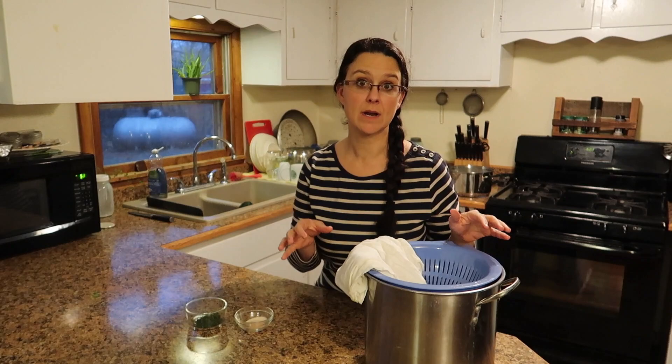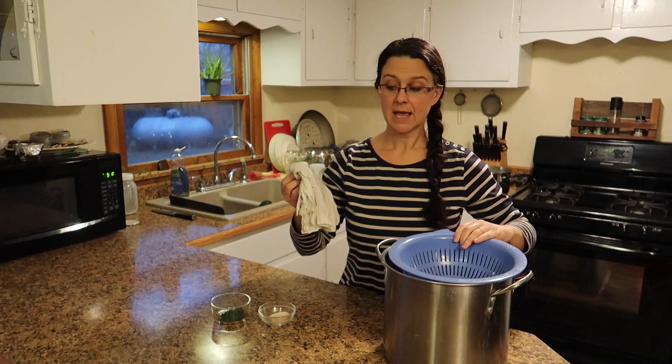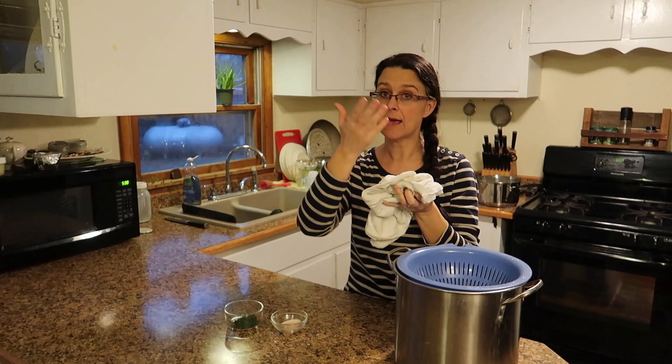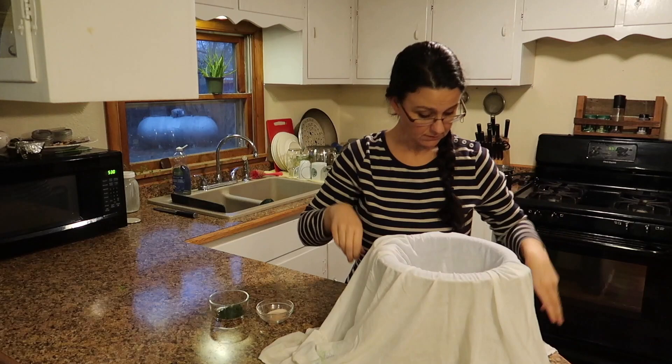While our milk is resting and doing its magic, we need to get some other things ready. We're going to be straining and separating the curds from the whey, so we need a big pot to catch the whey in, a strainer, and I have a wet cloth or a tea towel. If you want to use cheesecloth, you can, but make sure that it's damp — that way the liquid runs through easier. Also make sure that you get your salt ready and any herbs or spices that you're going to be adding into your cheese.